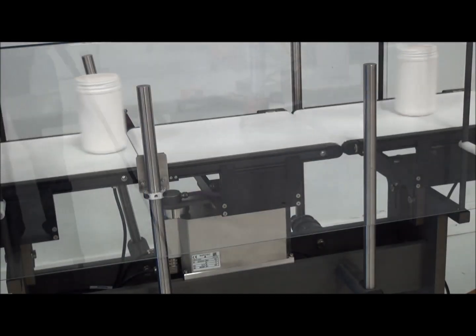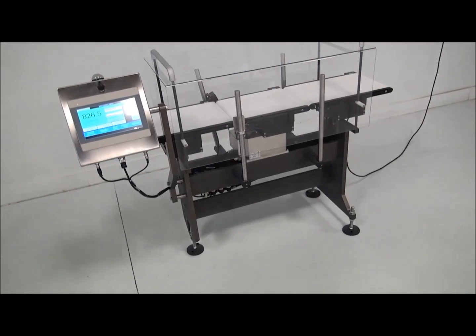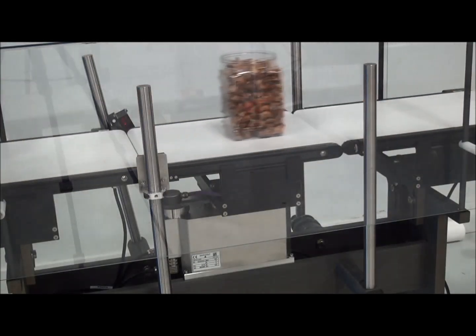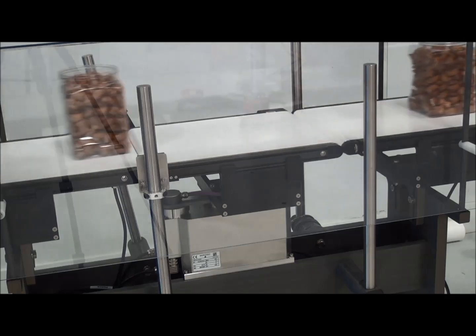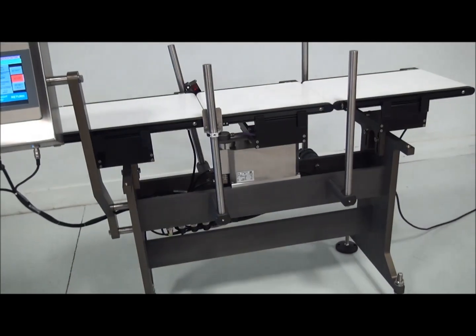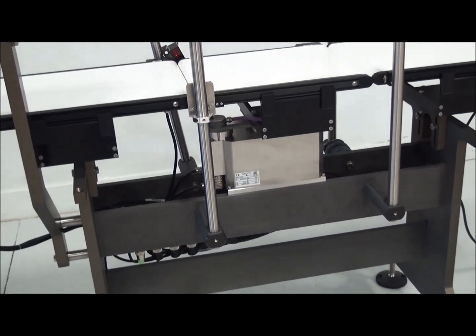The Speedy Evolution Checkweigher features a unique three-leg stand with no electrical box, which reduces the footprint of the machine. The system incorporates an EMFR weigh cell which is faster, more robust, and more accurate than traditional strain gauge load cells.